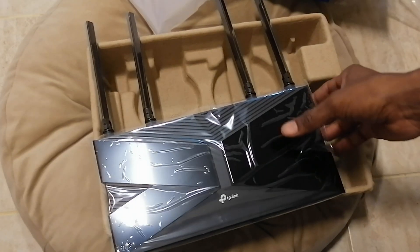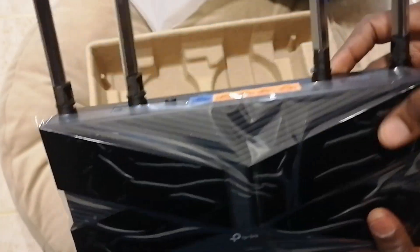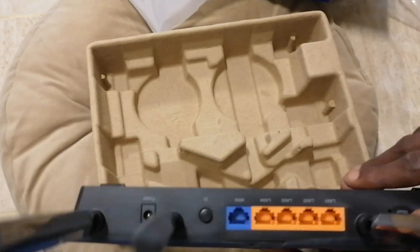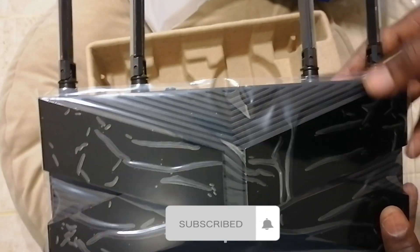One thing about this router: I think when I'm going through the documentation online, I see that you can connect more than 45 devices with this TP-Link router. And also the range is very strong.